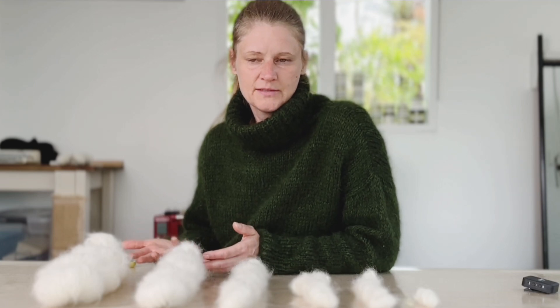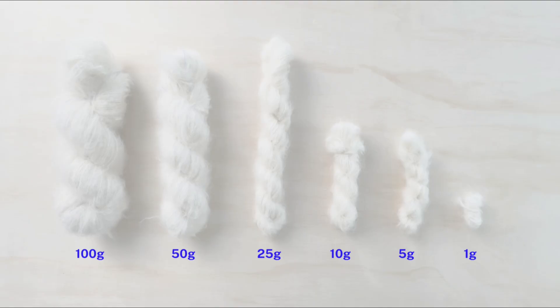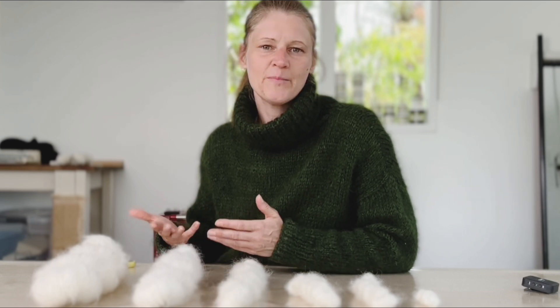Here I have 100 grams, 50 grams, 25 grams, 10 grams, 5 grams, and 1 gram. In order to calculate the amount, we are going to use our 1 gram plus 100 ml dye solutions. Alternatively, you can skip making dye solutions and you can weigh your dye powder amount in grams on a micro weigh scale.